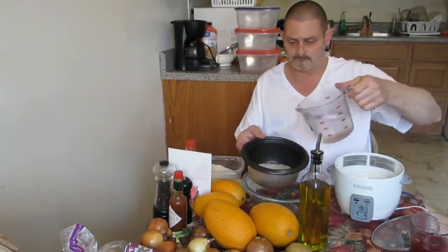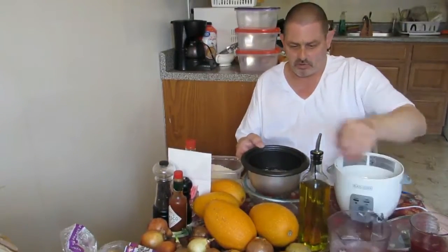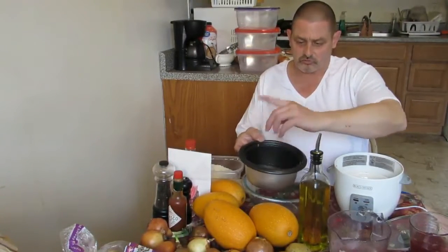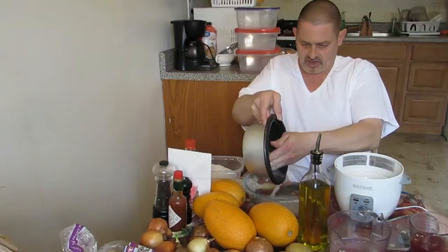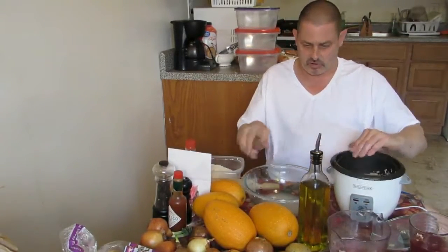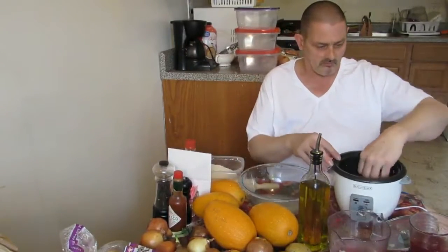Then what you do is take water, put a little bit in, and swirl it around. What it does is get out the starch — a little trick I learned. Then you empty it in the sink, and as you can see it has turned colors.